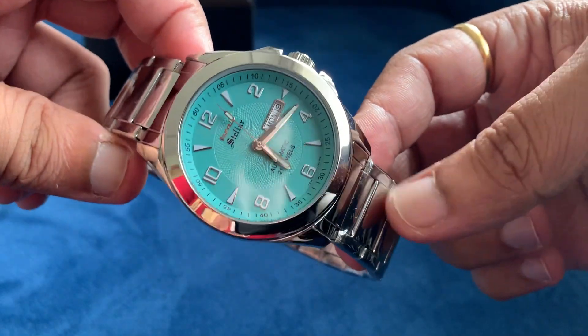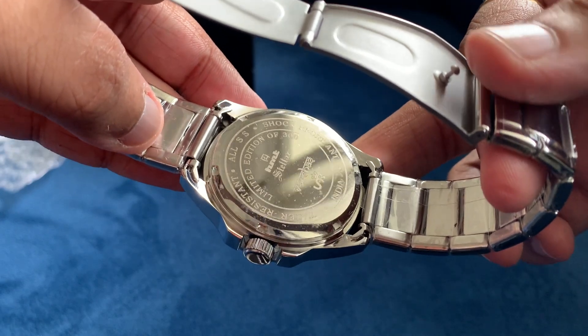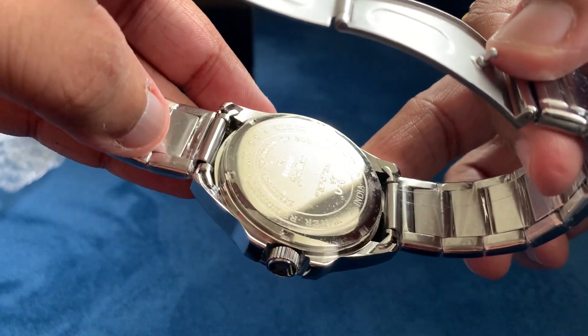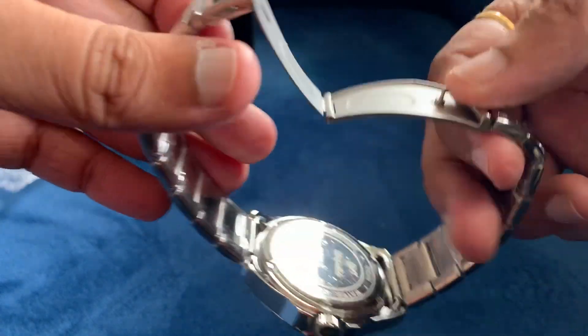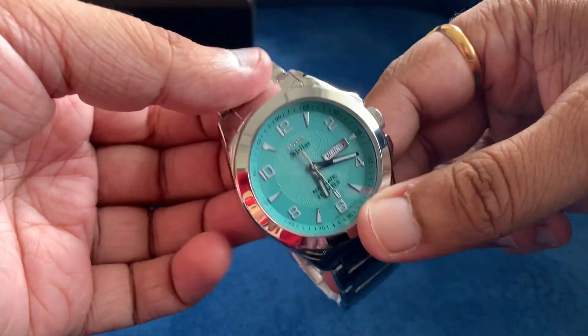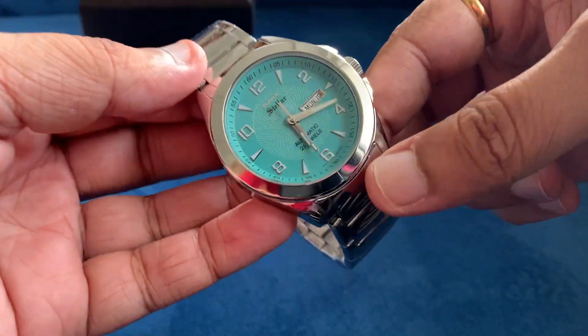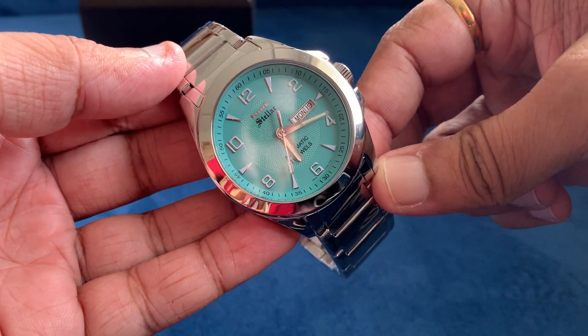Looking at the case back, it says HMT Stellar watches, there's a logo, and it's marked water resistant and all stainless steel. It hosts the Miyota 8205 movement. Now let's have a quick look at the wrist shot.